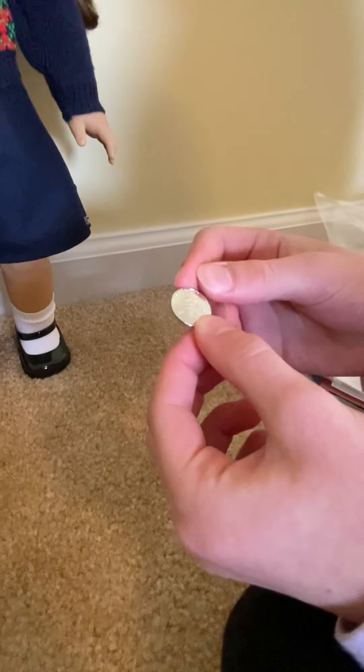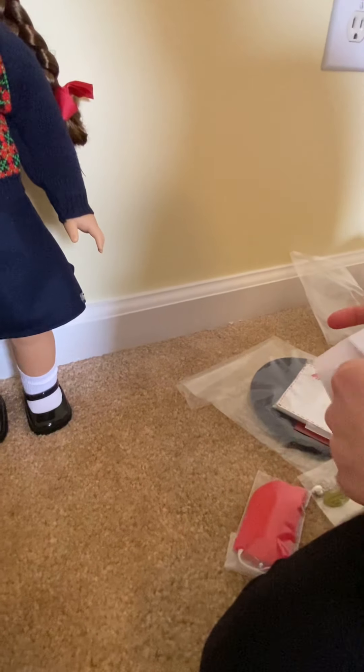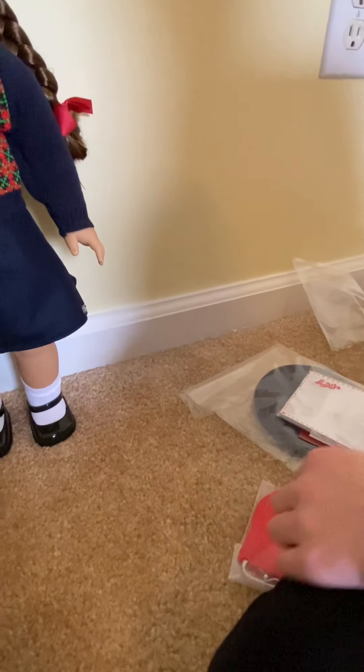All the dolls used to come with a special penny. I have Julie's penny, so now I have Molly's.